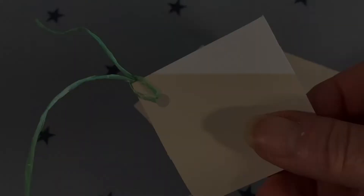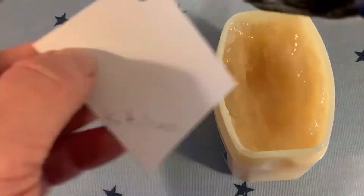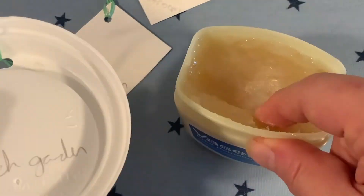Write the location on each monitor. Smear some petroleum jelly, like Vaseline, using a paintbrush or your fingers on the labelled side of each monitor. Wash your hands afterwards, as this stuff is sticky.